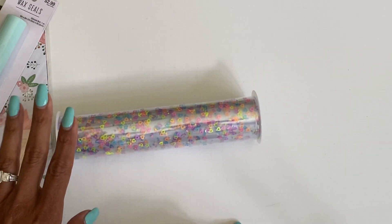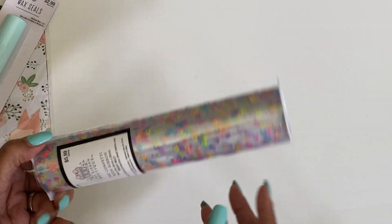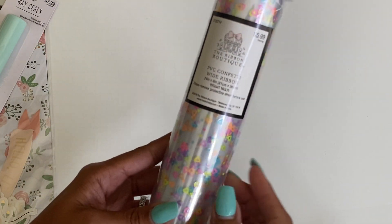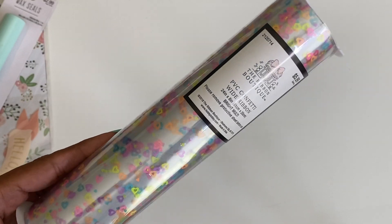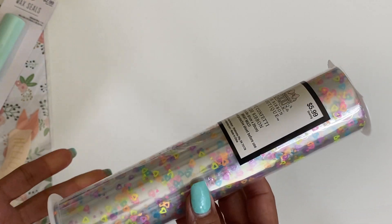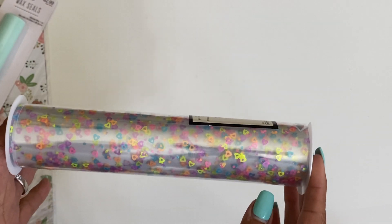I finally found this PVC confetti wide ribbon. This has been at Hobby Lobby for quite some time, but every time I would go it was always sold out.